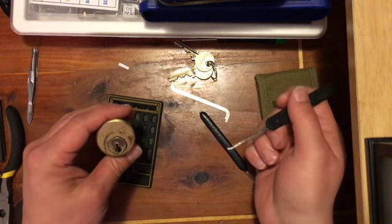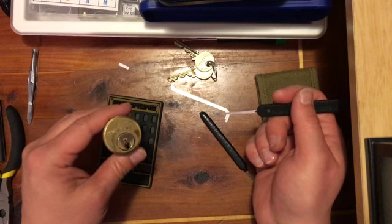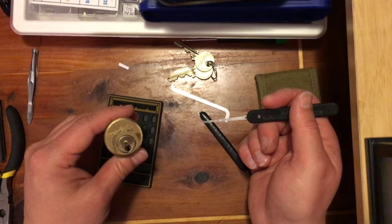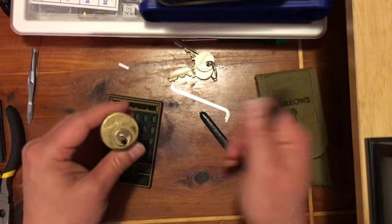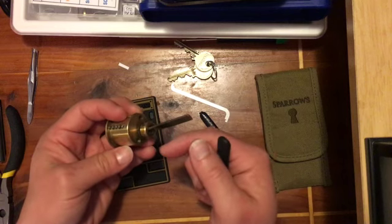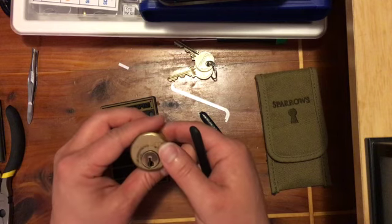Hi, Lugru21 here. I'm going to try and do a Medeco pick and gut video here real quick for you. I actually just finished doing one and realized that when I was trying to take off the clip in the back, I took the core out of frame.